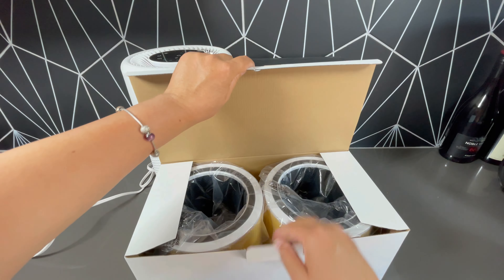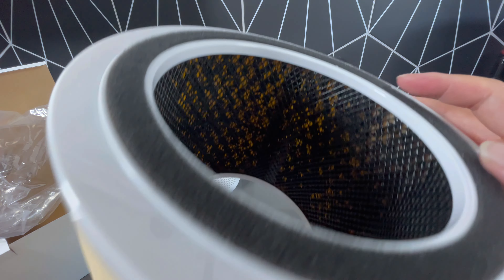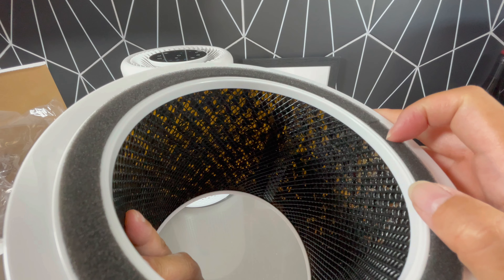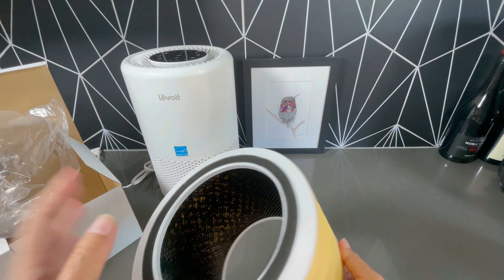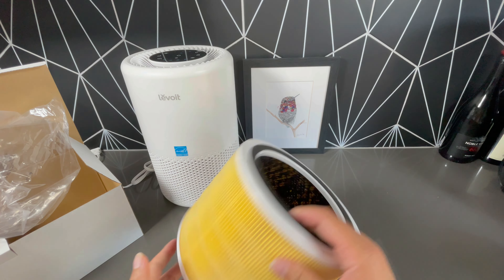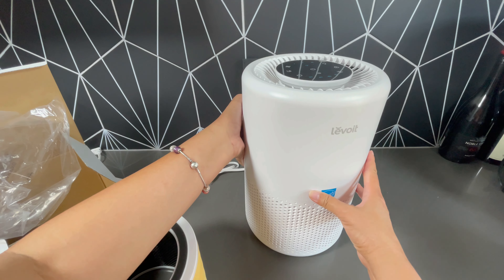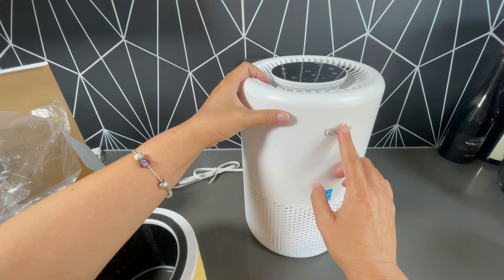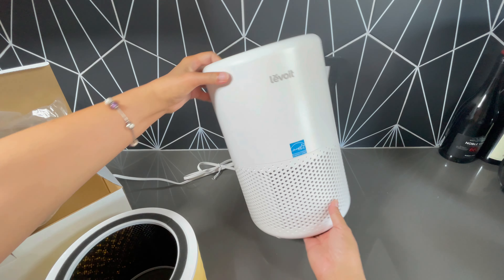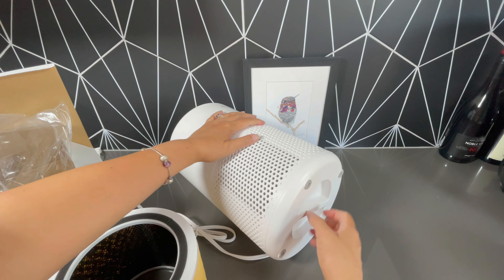This is a H13 true HEPA filter and it has three-stage filtration. There is a fine mesh on the exterior to capture the bigger items like hair and fiber. Then the yellow part, that is the H13 HEPA filter, and that will capture smoke particles, mold spores, and mites. And then there is the inside, the third layer, which is the active carbon filter.